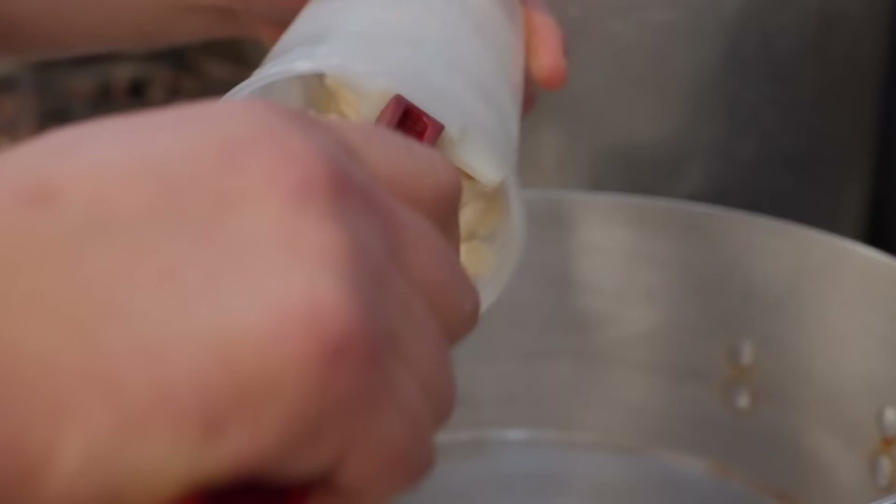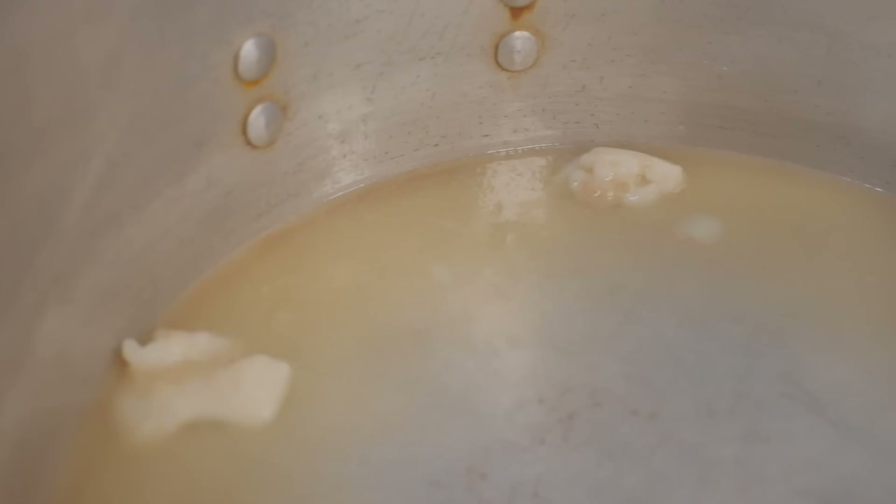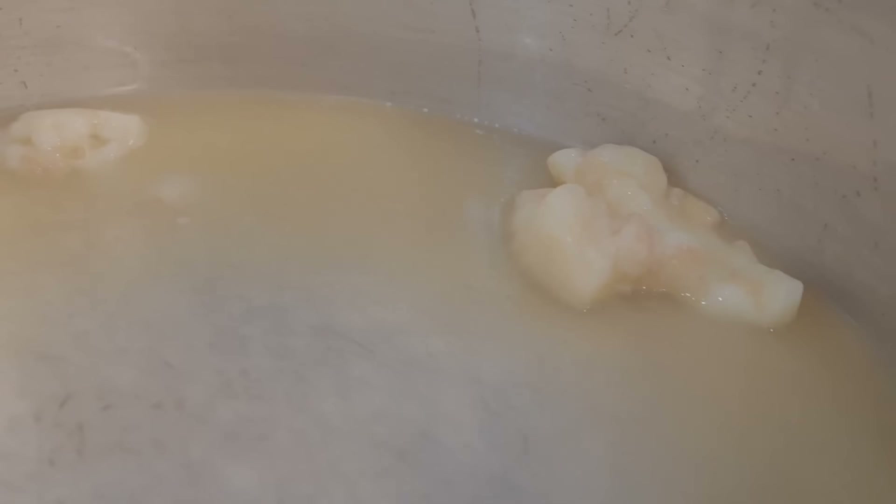I've got a pan over here. We're gonna go in with some rendered lard and let it melt. There we go — it's exactly what I'm looking for. I'll let that melt and do its thing.